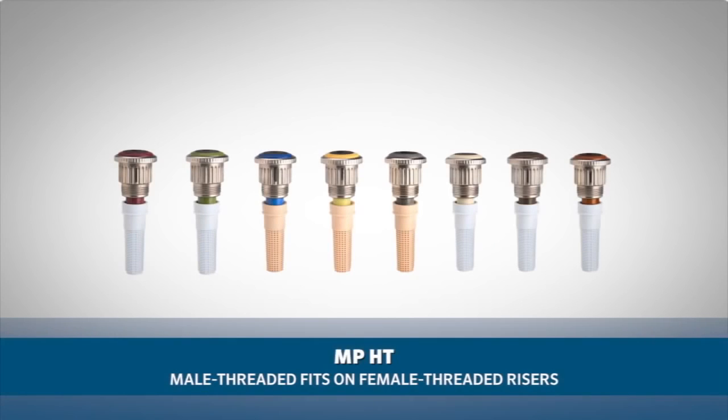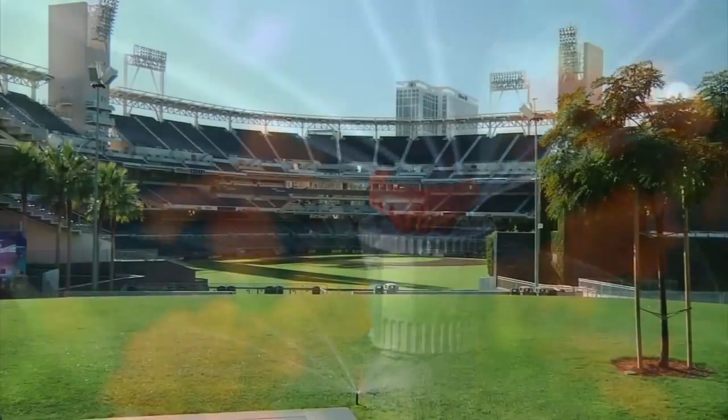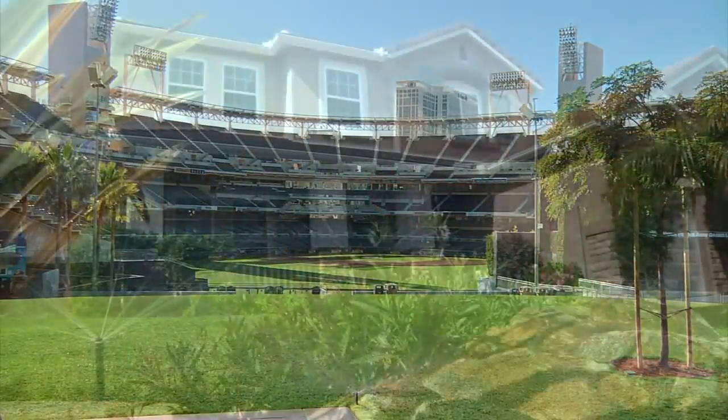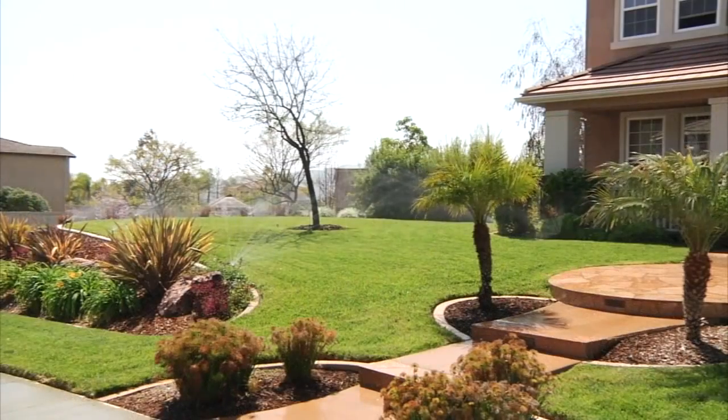The MP Rotator also comes with a male threaded option, the MP HT, which fits on female threaded risers. With all of the MP nozzle options ranging from our short radius nozzle all the way up to our MP 3500, the MP Rotator is the professional's best solution to efficient watering and a beautiful landscape.